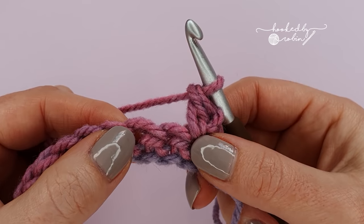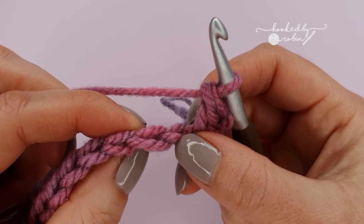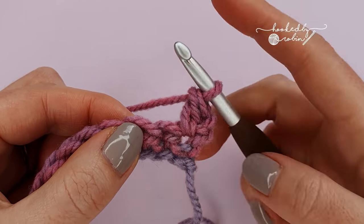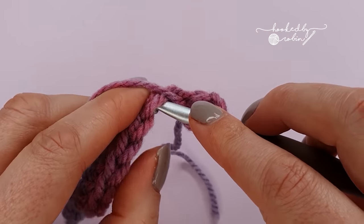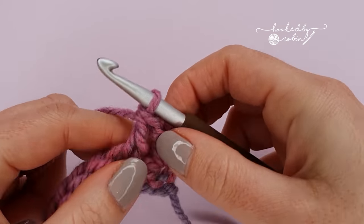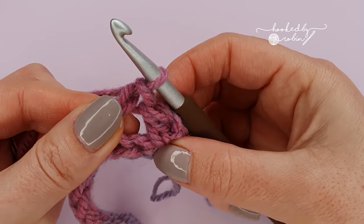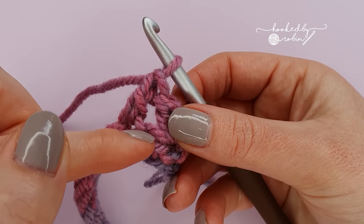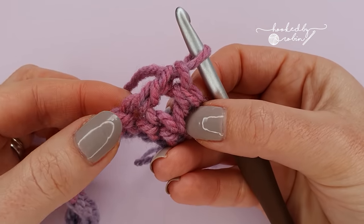To begin your crossed double crochet stitches we're going to skip the single crochet and work into the next one along. So skip this stitch and place a double crochet into the second stitch along. Now to work the cross we're going to be working into this stitch that you just skipped, so we're going to be working back into the stitch behind where you just placed your double crochet.